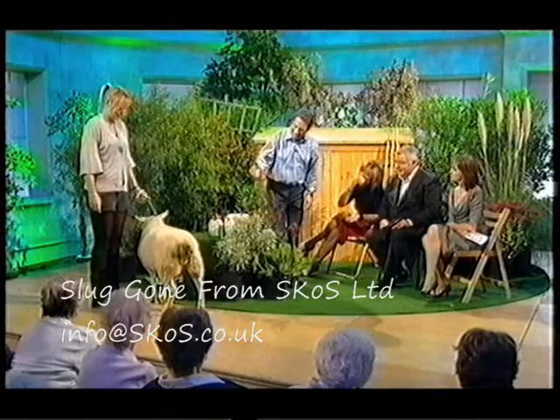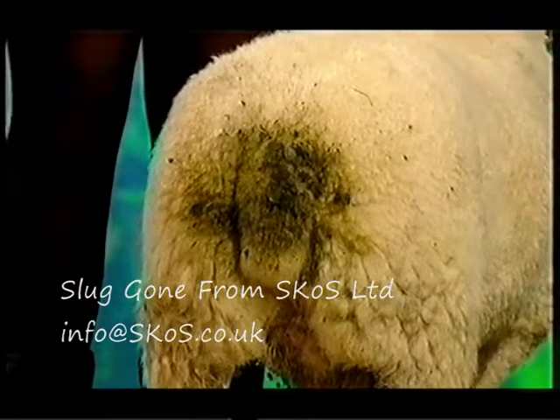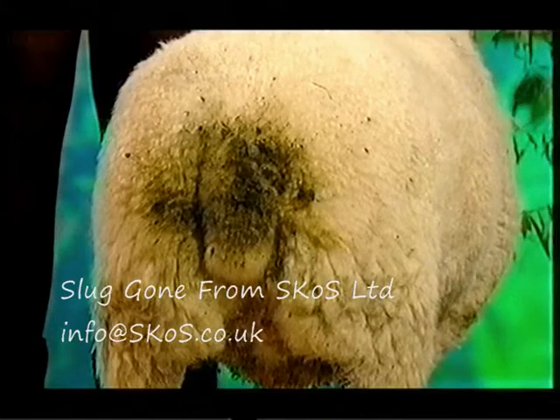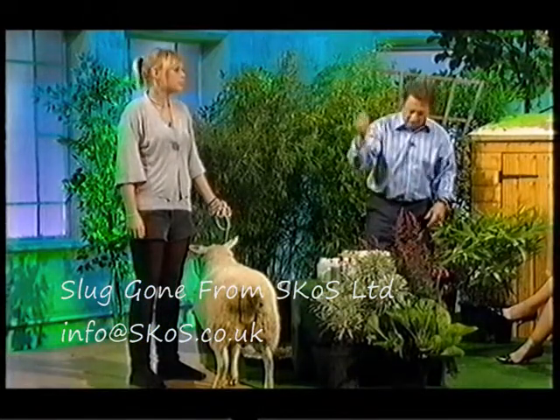We didn't groom him as for Crufts. It's a sheep — it's a ewe, L-O-U. If you look at the back, sheep get these things where they've been going to the toilet and it sticks in their wool. They're called dags. And when you're dagging, you cut those off.